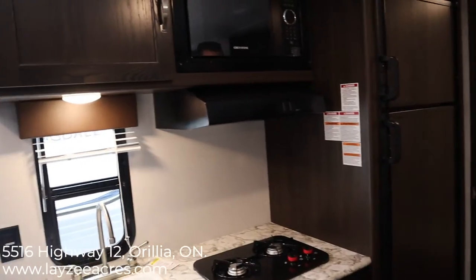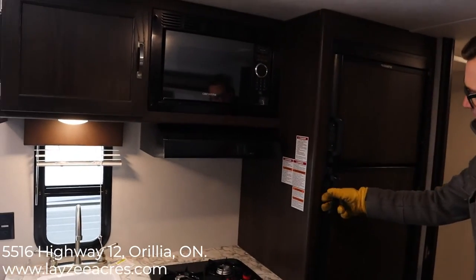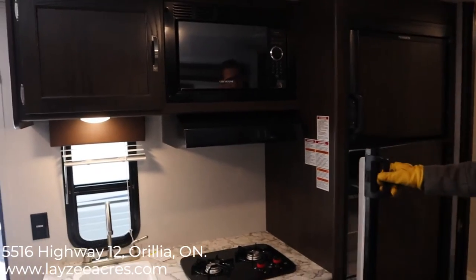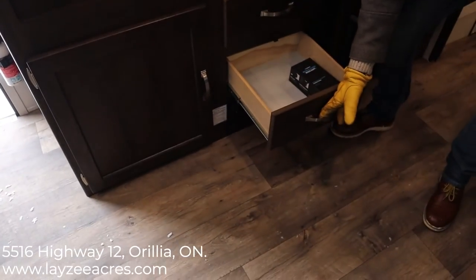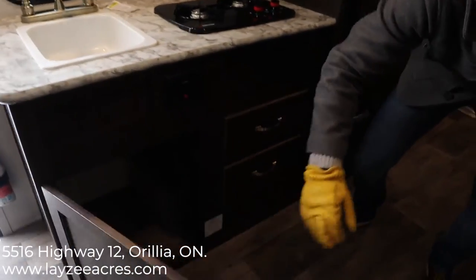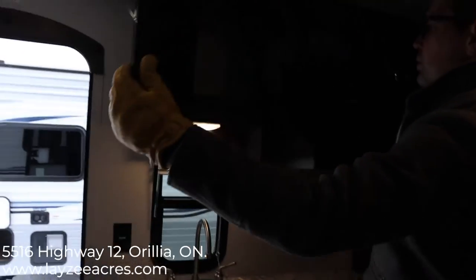A lot of these smaller trailers have those little mini fridges, and we do see those on some of the Springdales. But on the 1790 and the 1760, they have the big fridge — that's six cubic feet and it's gas-electric. We have our microwave, range hood vent, two-burner stove, and two drawers built in. There's also another bonus storage space underneath and some more storage above.